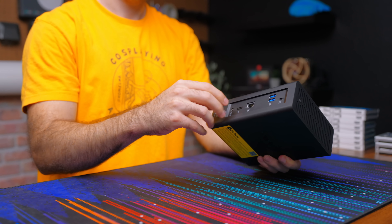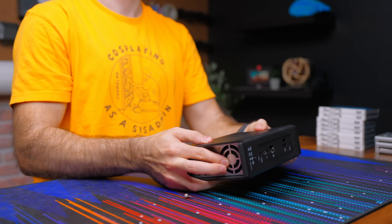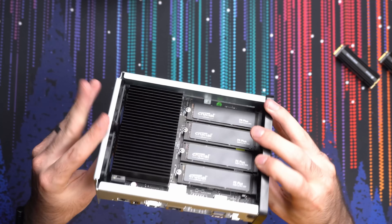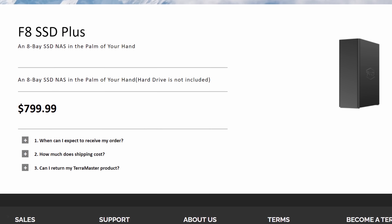The internals are accessible by removing a single thumb screw, and just like you after two margaritas, it comes right out of its shell. The whole selling point for this though is the eight NVMe slots, four on each side of the motherboard. This model will cost you $800, which honestly is pretty freaking expensive. I was hoping to see it come in at around $599, but it is what it is.